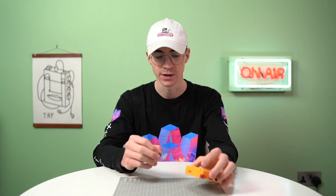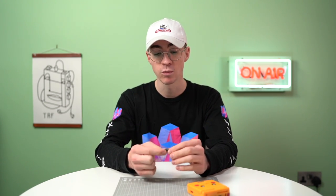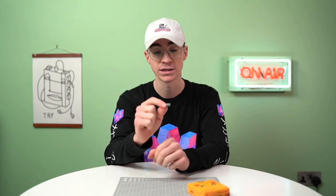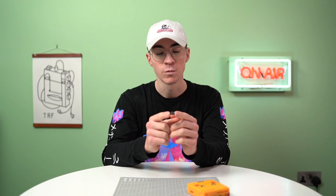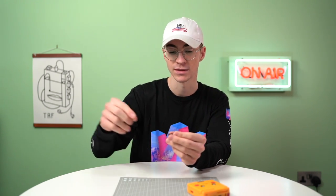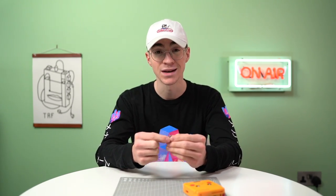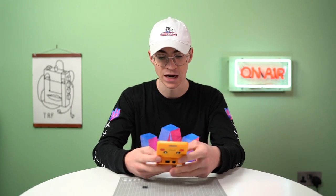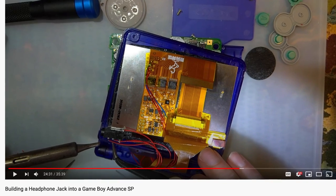We'll do all of the soldering later. What that fourth pin would have been used for on this specific headphone jack is for the microphone, so this jack would probably have been used in a phone. Obviously we're not going to need a microphone on this Game Boy, so that pin is going to be repurposed to just turn off the speaker. Otherwise it would be a pretty crap mod if you're sat on the bus with headphones yet everyone else can hear it. Big shout-out to Mako who gave me this idea.